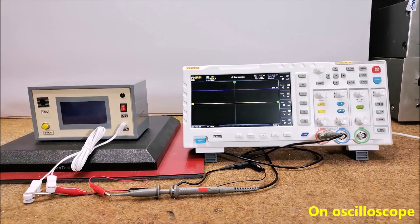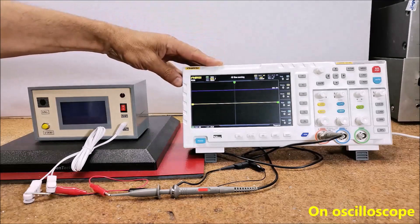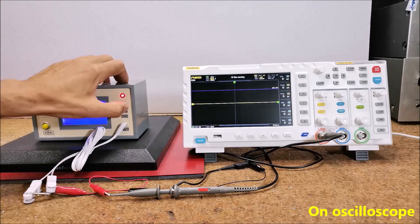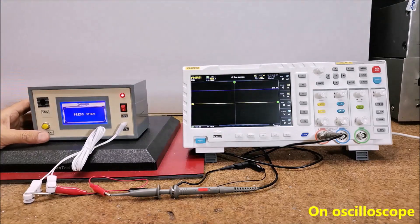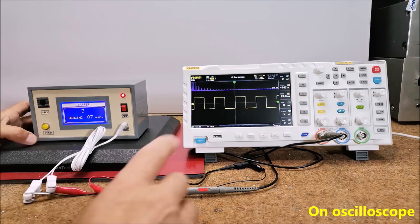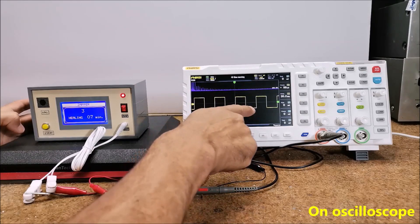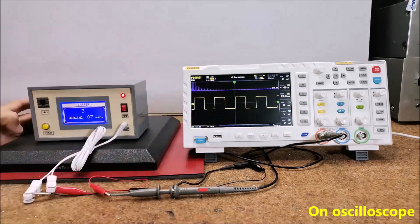The most important thing is to check that the shape of the output signal corresponds to that of the original device designed by Hulda Clark. I will use an oscilloscope for this purpose. When I press the start button, the oscilloscope shows a square wave signal with positive and negative half periods and a frequency of 30 kHz, just like the original Zapper device.